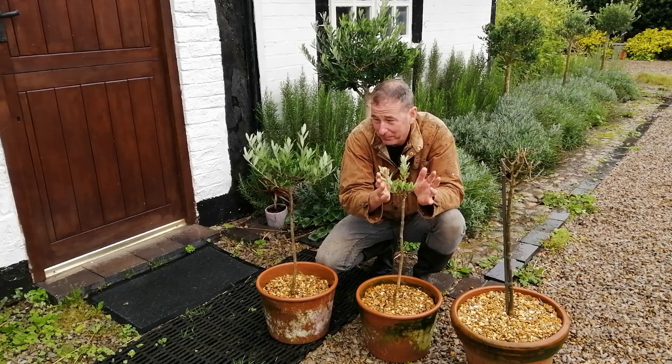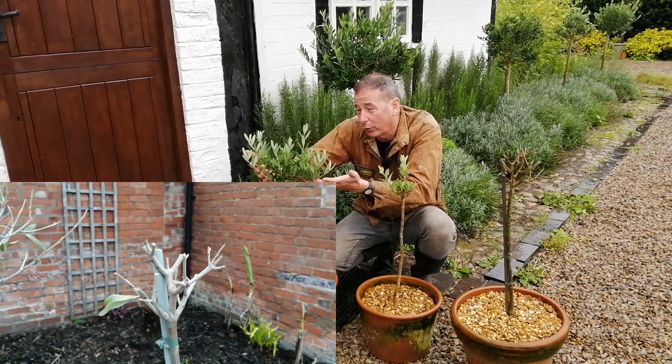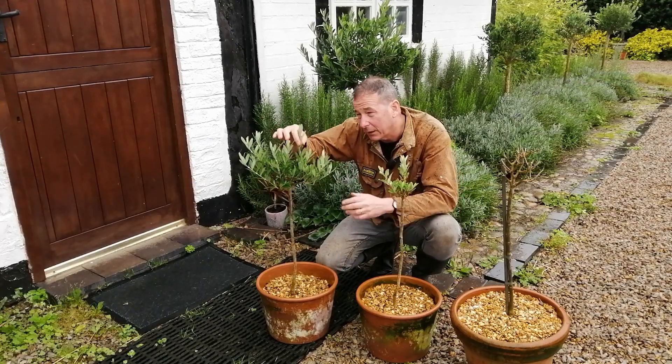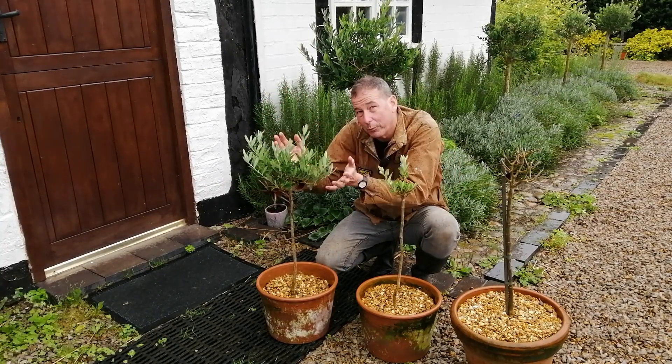This is the one I used as a control — that's also doing well. You can see what happens with olives: they tend to get a little bit straggly and long, which is why you prune them.